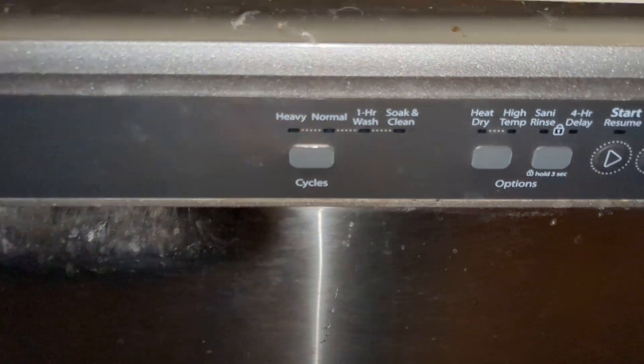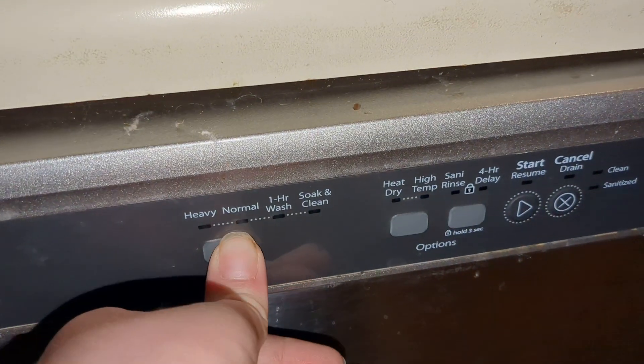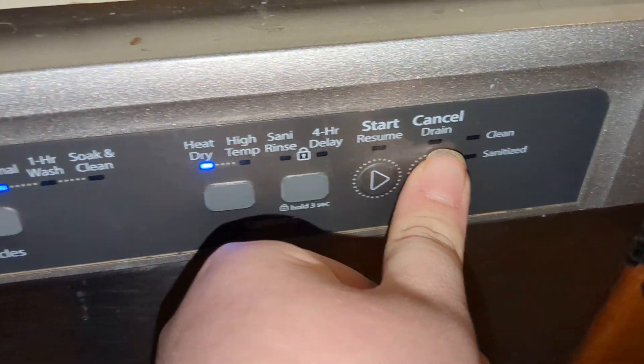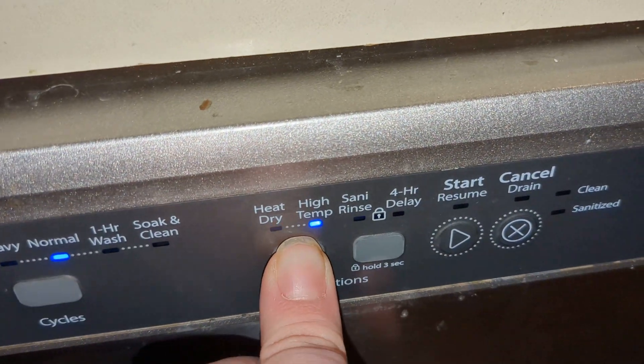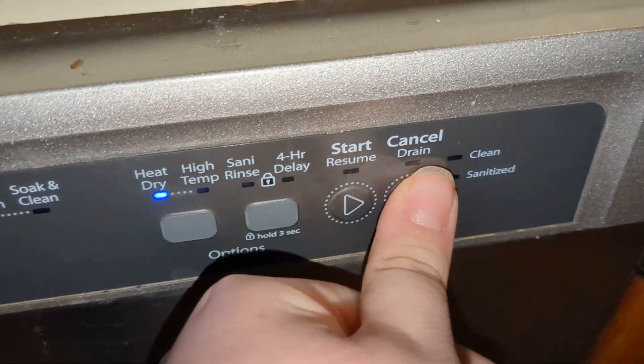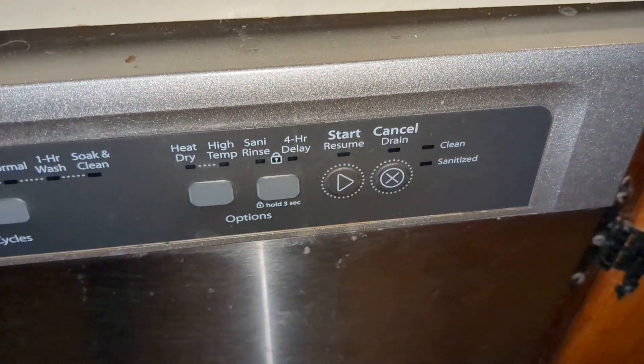You have heavy, normal, when I wash, soak and clean, heavy. And then you have heated dry, high temp sanitize — I don't want that, turn that off — and then start/stop. Let's show you all the inside.